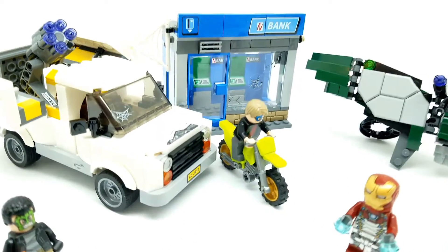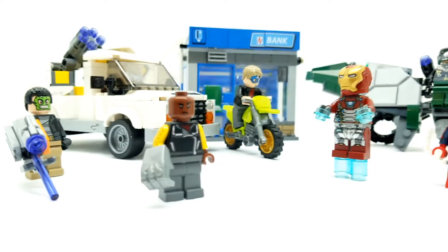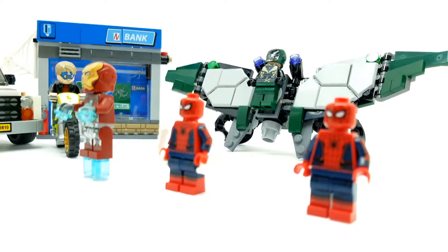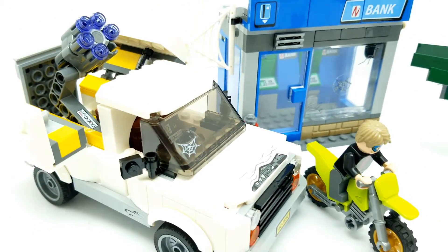Hi guys, welcome back to Vince and Gigi's Super Channel G. Look at what we have for you here today. We have both sets from Spider-Man Homecoming, and after we build them, this is how great it looks. I can't wait to take a look at these closer with you.